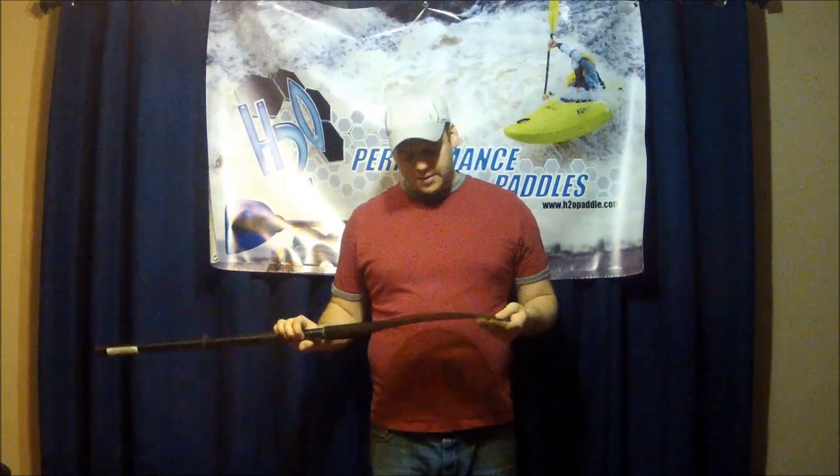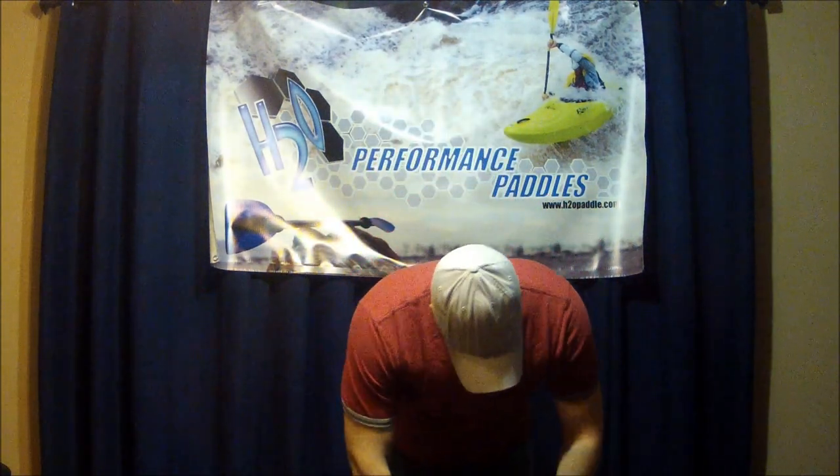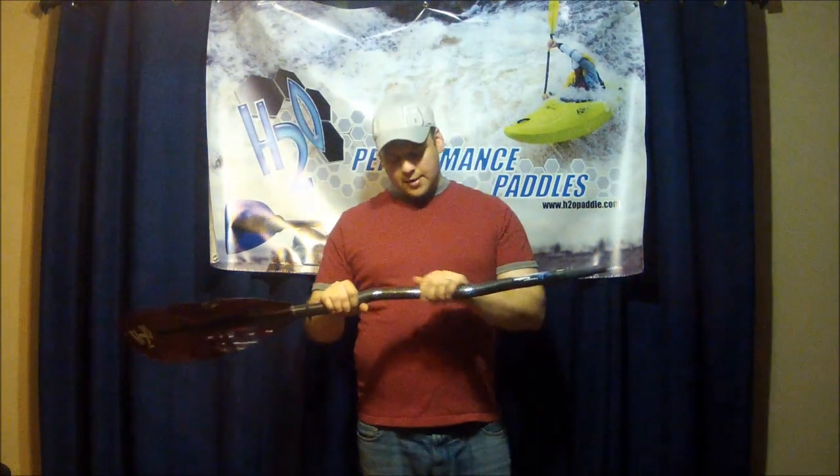The blade also incorporates a reflective H2O logo, so if you get in trouble at night that's going to increase your visibility if visible light shines off of it. The paddles are available with two different shaft materials: carbon fiber and fiberglass. The fiberglass is just a black finish and is only available in a straight shaft.